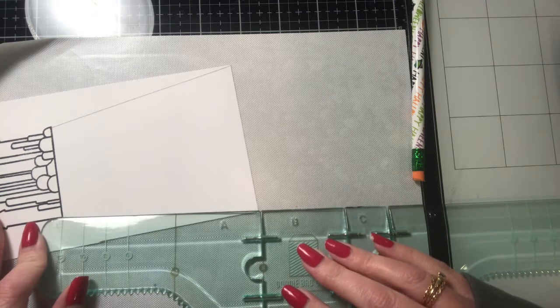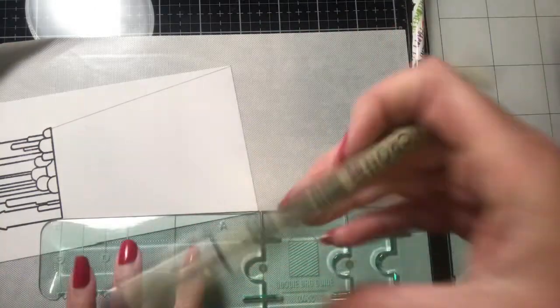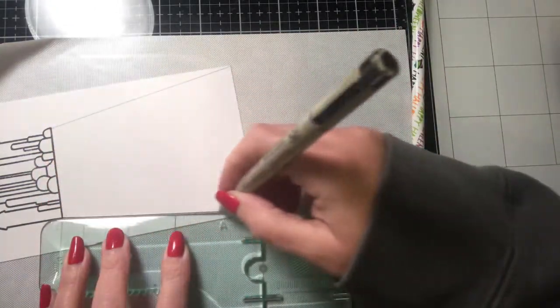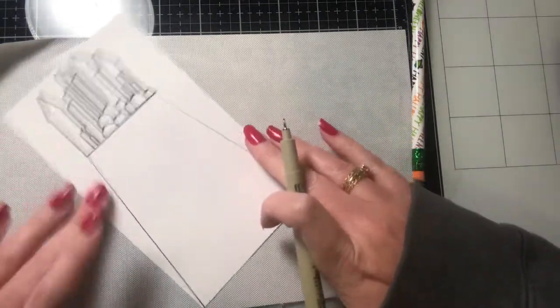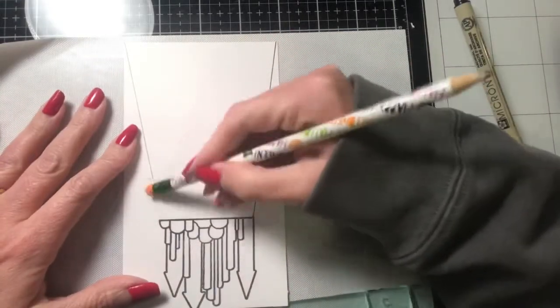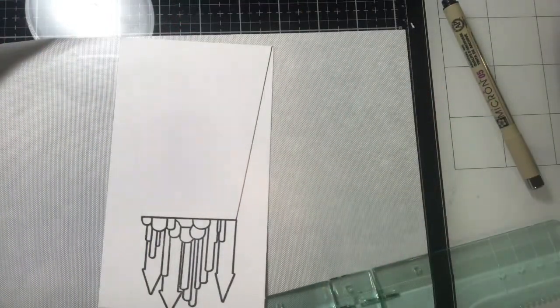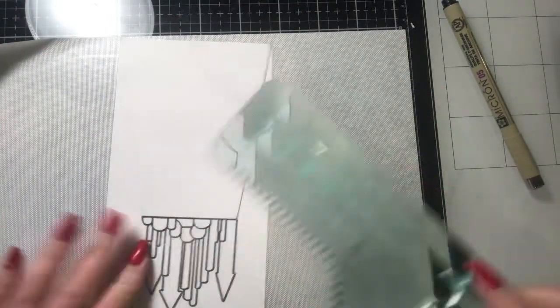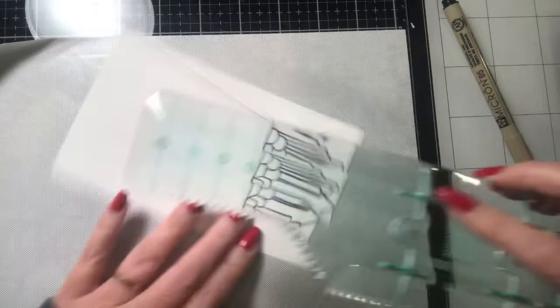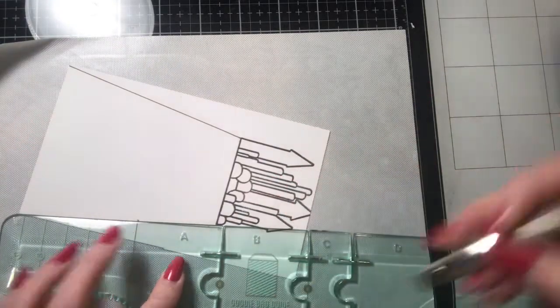I originally drew out the yellow brick road in pencil and then I realized all I have to do is connect the image down to the corner of the card, so it was pretty easy. I didn't actually need to do the pencil marks. I'm going to take my ruler and use my micron pen to create this. It's kind of like a forced perspective — the road gets wider the closer it gets to you. Then we're going to do some masking to create this yellow brick road.